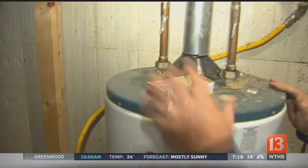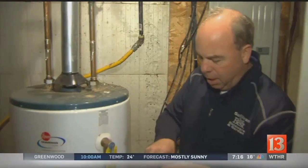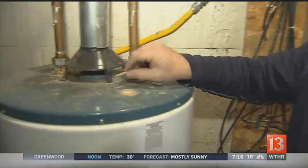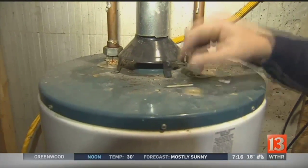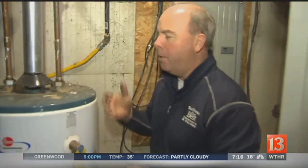Up on top, sometimes if you think you smell something, you can do a little thing. If you take a match and blow it out while this is on and see if it draws — you'll see the smoke kind of pull up there. That's just kind of an easy way to find out. I'm trying to come up with things for you to do today.